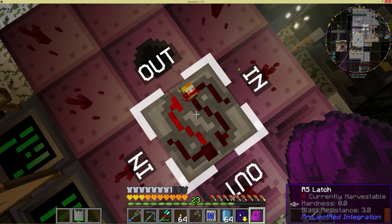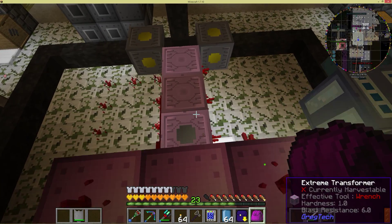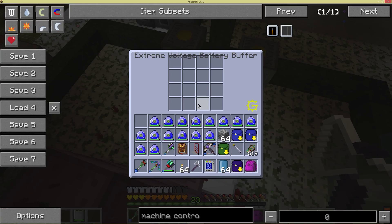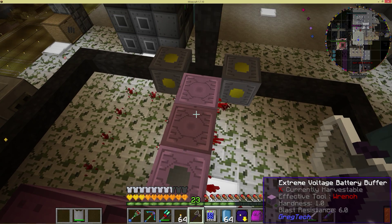As you can see here, we have to use some Project Red integration components. I've got two battery buffers on this device. Right now I have this one empty because I'm trying to get it to drain a little bit.